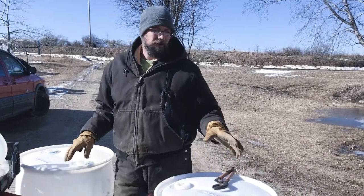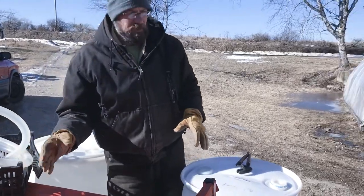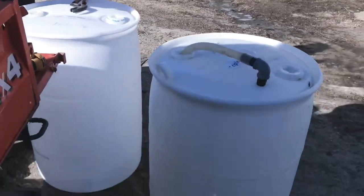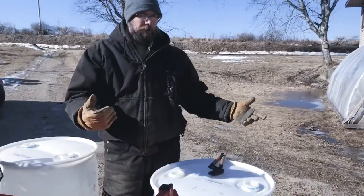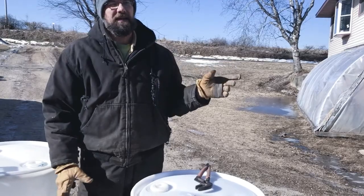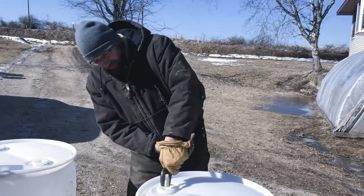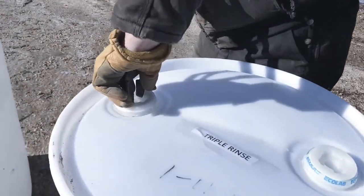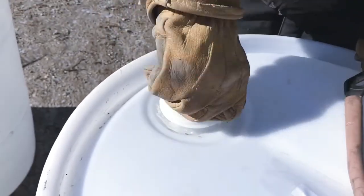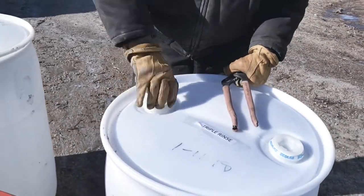We have a pump — I can show you all that stuff a little bit later — but these are the barrels that we will pump out of the 250-gallon totes. We'll pump them into these 55-gallon barrels and then take it up and pump it onto the truck to bring it home. To get started, open up all the barrels. These have all been triple rinsed already from the factory that I get them from.